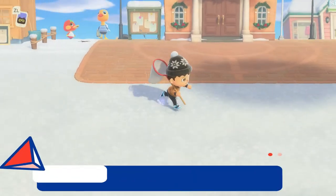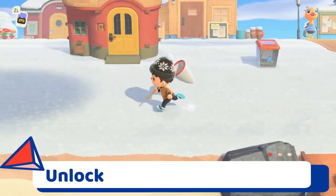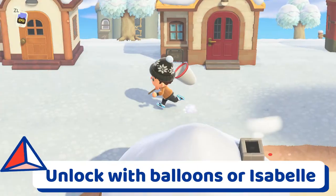One thing to point out is that the snowflake wreath can be unlocked via the floating balloons or by one of Isabelle's morning announcements.